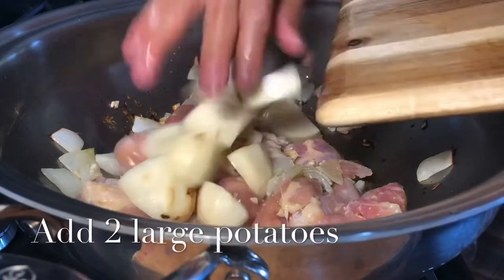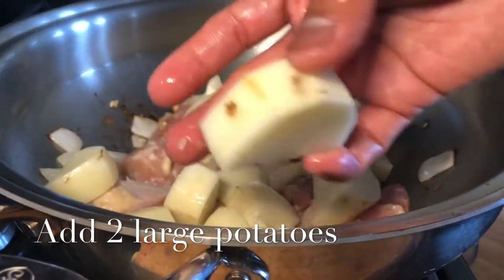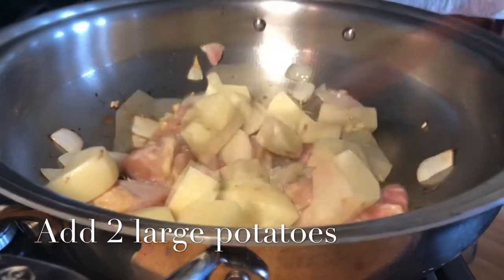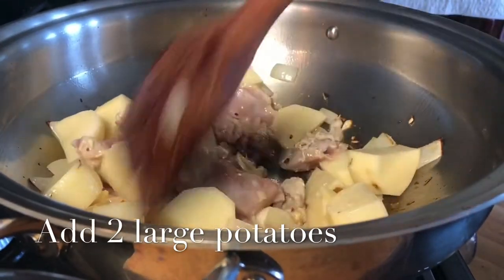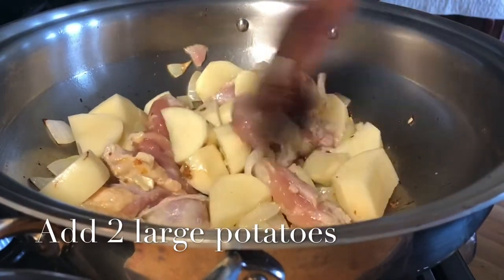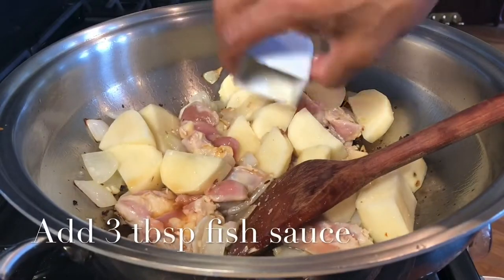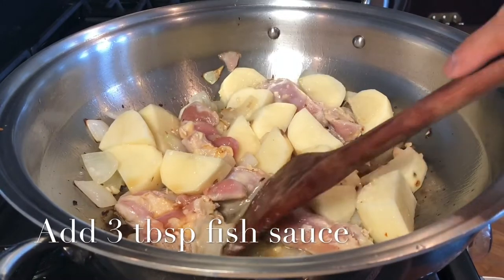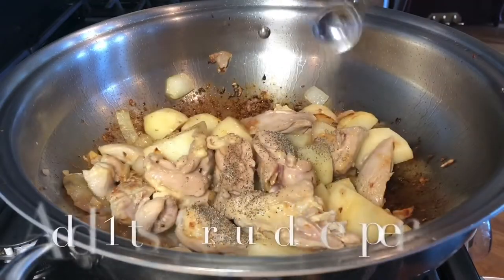Also adding two russet potatoes that I peeled and cut into this size, adding three tablespoons of patis, and adding half a teaspoon of ground pepper.